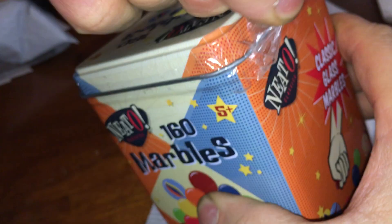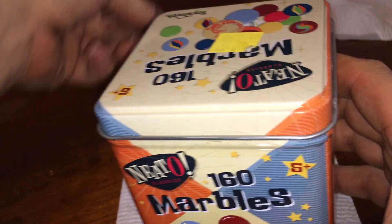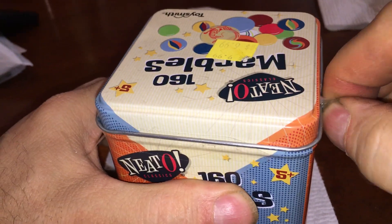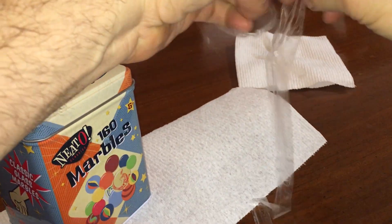But that would require me to open it. Oh, here we go, making progress, making progress. Oh look at all this Christmas tape that's coming off here — check that out.